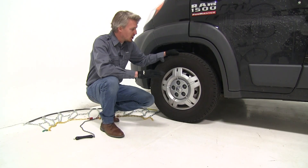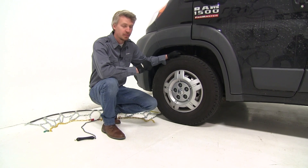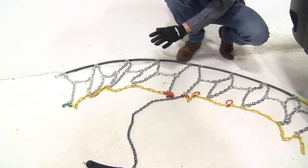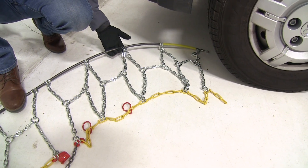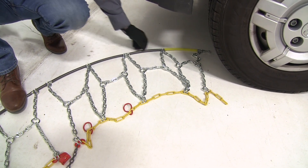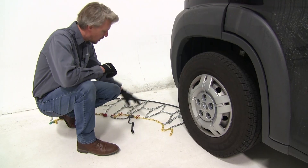To start off, we're going to put the tire chains on the front tires of our 1500 ProMaster, because it is front-wheel drive. It's a good idea to lay the chains out to make sure there's no kinks, twists, or any tangles in them. You also want to be sure that the hooks' open side is facing down, and that the yellow portion of the cable goes around our tire first.